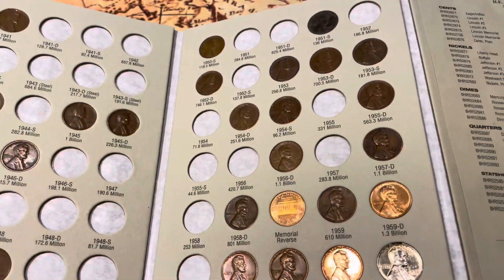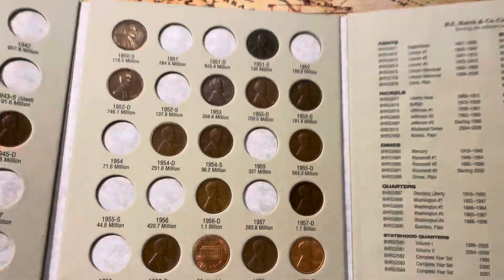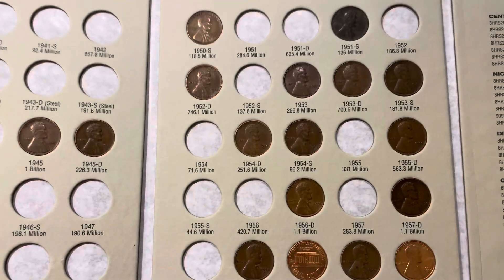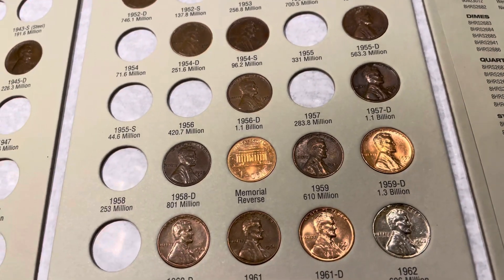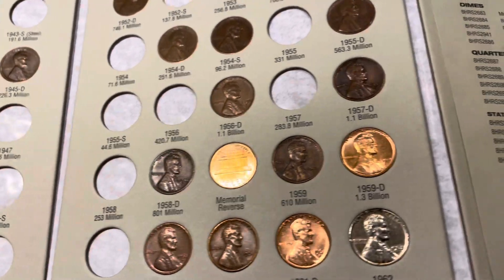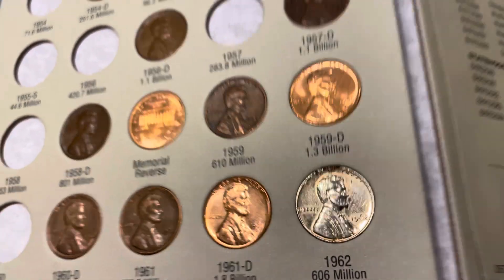Especially when you get a wheat penny that is still shiny. I don't have any shiny ones in the album, but I do have a few I've put in capsules just to keep them looking nice. And that one's been plated.